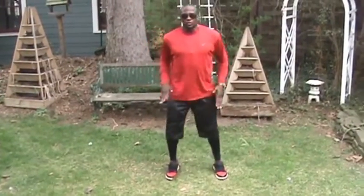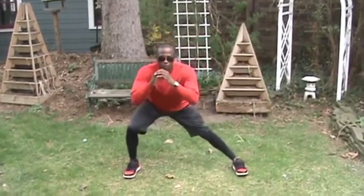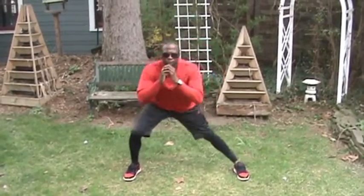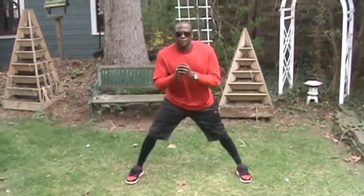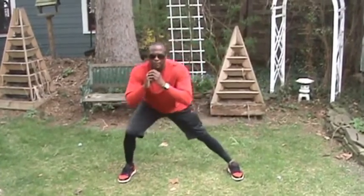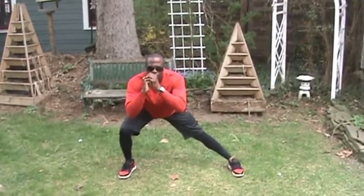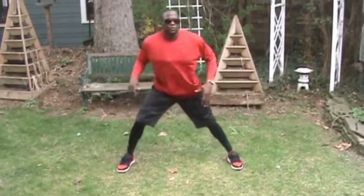Why this order? Because when I go to the side squat, it's a slight rest before we do the third squat. Hold — five, four, three, two, one. Twenty-five, other side.